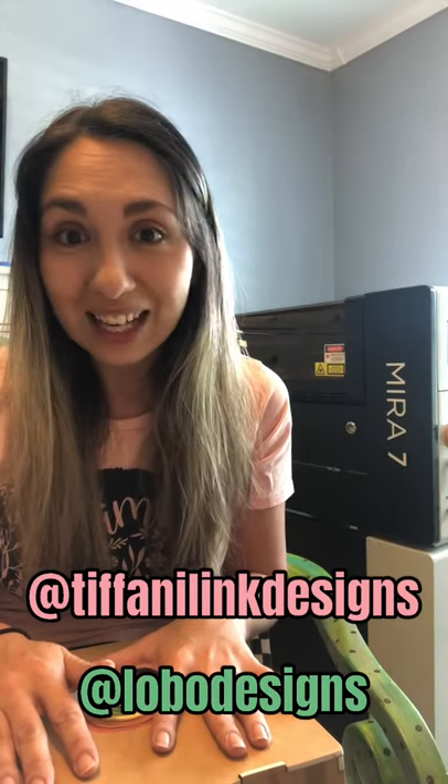It's really fun to take something out of your head and make it a reality. I've been partnering with some digital artists to help me really take the ideas out of my head so that I can make them physically, and it's turned out really awesome. It's been a fun collaborative effort. I've been working with Tiffany Link Designs and also with logo designs to help me make my ideas a reality.